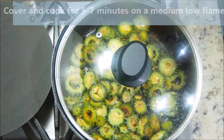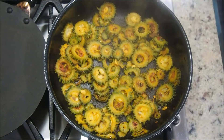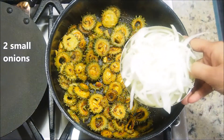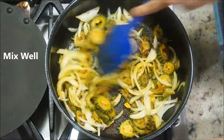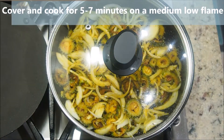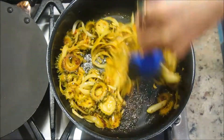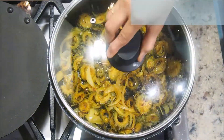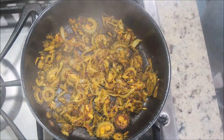The flame continues to be on medium low. Cover and cook for five to seven minutes. After five minutes, open and give it a quick stir. Another important ingredient to help reduce the bitterness are the onions. I have used two small onions, chopped vertically. Mix them well, cover, and cook for five to seven minutes on a medium low flame. After about seven minutes, open and stir — the onions have started to become soft and have released some water. Cover and cook for another five to seven minutes.